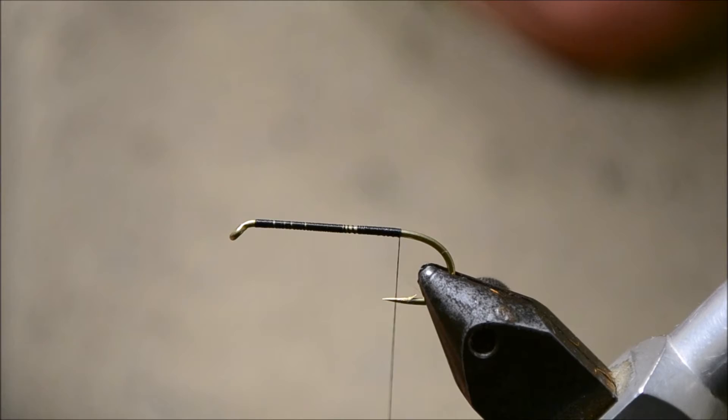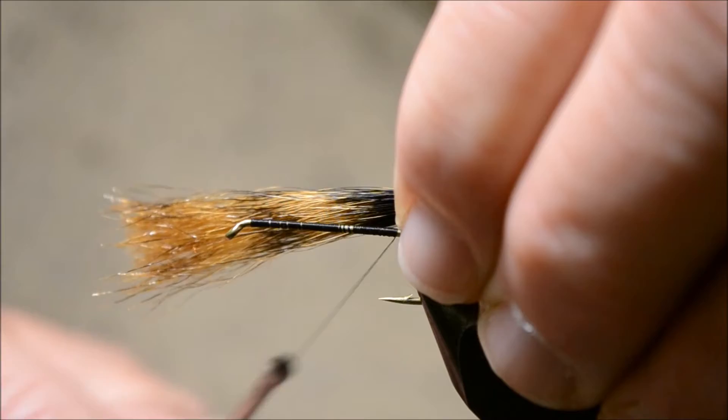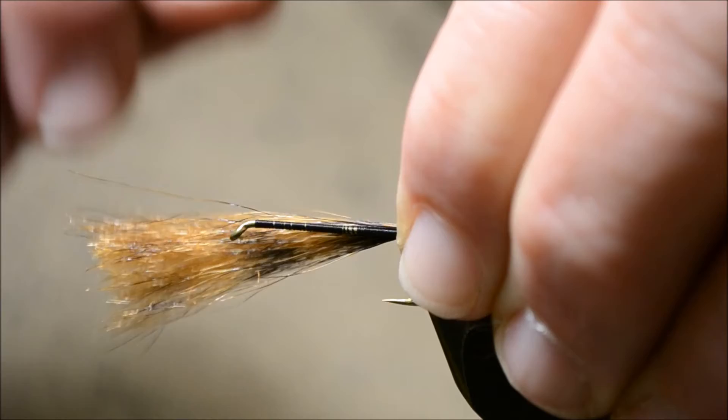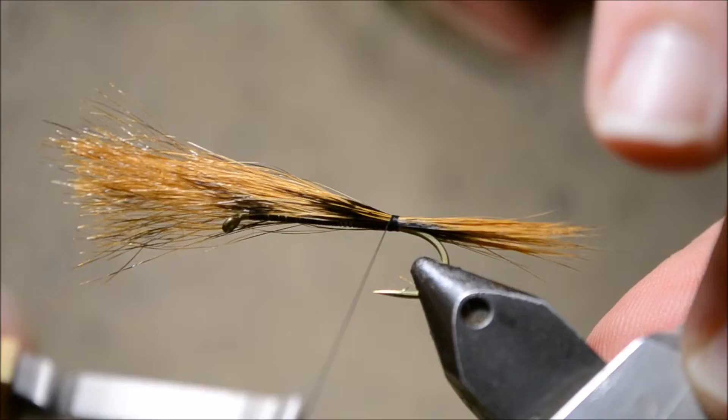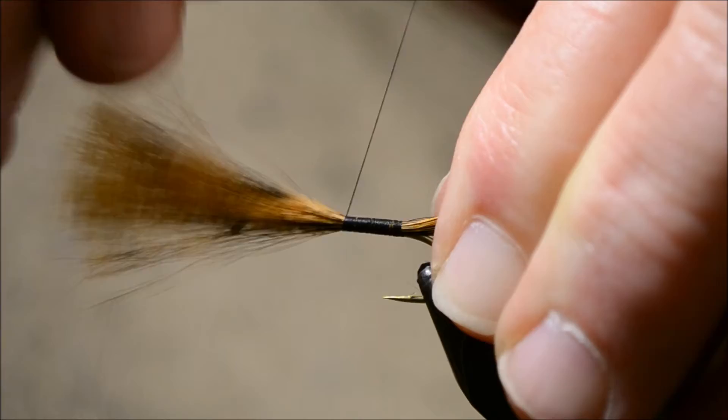For the tail we're using squirrel tail — brown. We're going to tie that on top, put it on a small angle. This is around the length of the shank, on a soft loop and then strap it around like that. Just make sure it's directly on top of the shank, and we're going to take the thread turns all the way down to about a quarter of an inch short of the eye. This will give us a smooth body, which is what we're after.